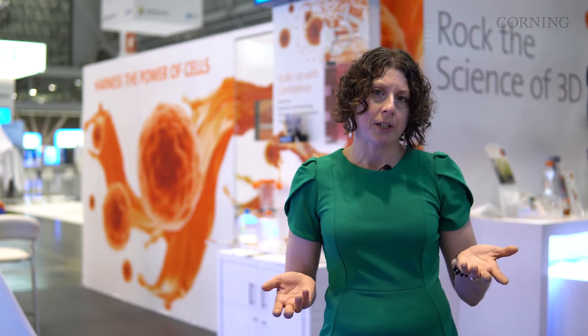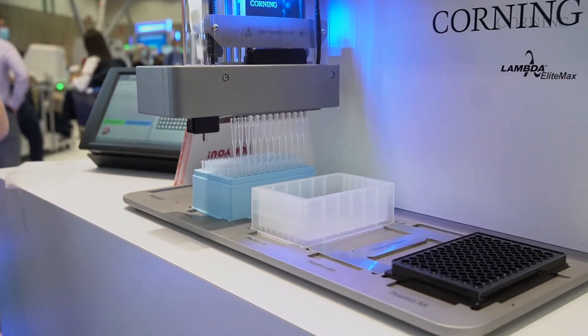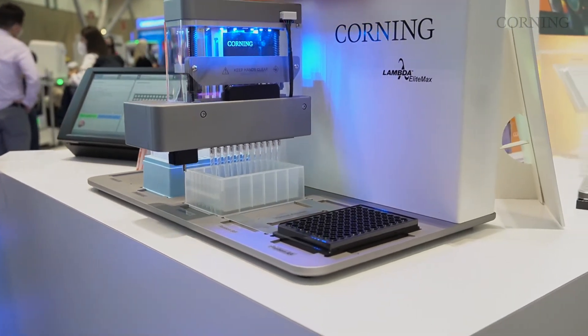It has five deck positions for all kinds of workflows, and it uses disposable pipette tips for maintaining sterility and ease of use. For more information, ask for a demo.